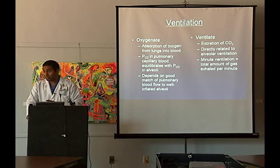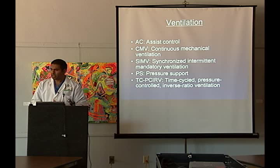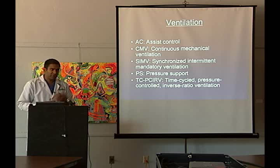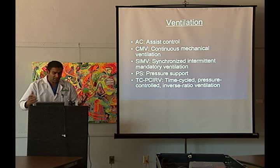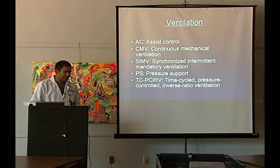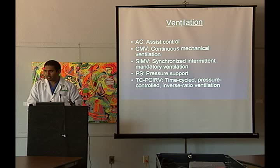There are all these modes of ventilation that we use, and we write them and don't really think about them too much. There's assist control, there's continuous mechanical ventilation which is really the same thing as assist control for all intents and purposes, there's SIMV or Synchronized Intermittent Mandatory Ventilation, there's pressure support, and then finally the way it's described in the literature from this institution — TCPIRV, which is pressure control mode ventilation or time-cycled pressure-controlled inverse ratio ventilation. I just want to quickly go through some flow schematics, because I think they really explain what these modes of ventilation are.